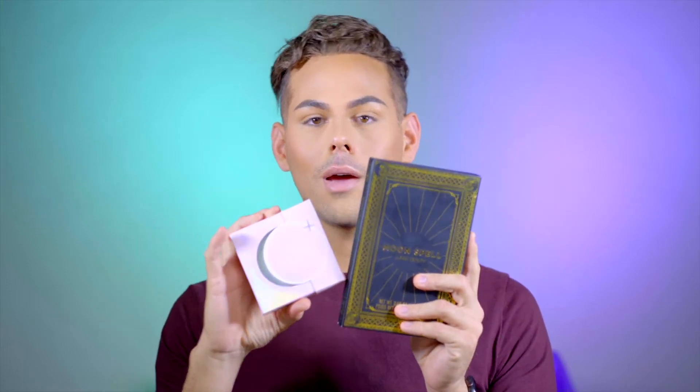This was the last highlighter in the shade Venus. But I'm going to review these for you today. I want to do Beauty Boy makeup brands and all that stuff on my channel, so I figured to start with Manny.